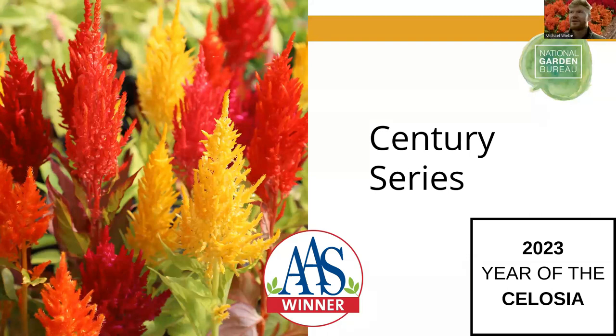The Century series — we have three main plumosa types for landscape and pots, sorted as small, medium, and large. Century falls into the large category and has been around for a while. It features very uniform habit and flower timing, as well as a comprehensive color range including yellow, red, orange, and rose. A very nice series that's been around for a long time and is tried and true. The mix was an AAS winner — once a winner, always a winner.